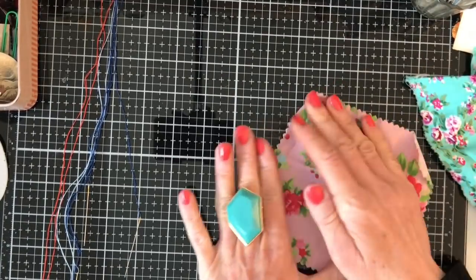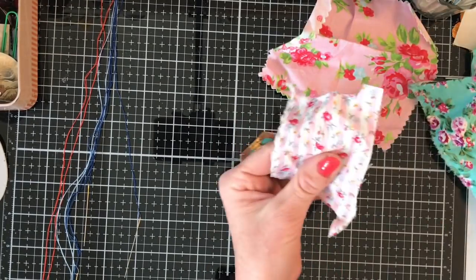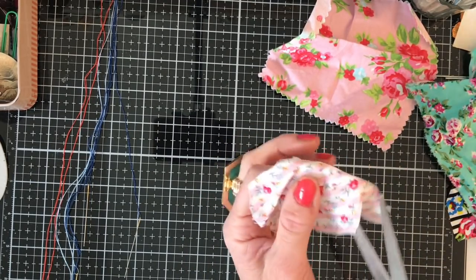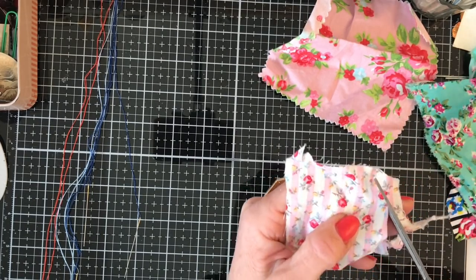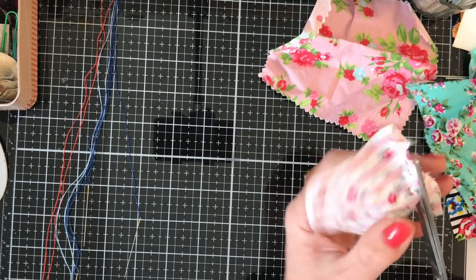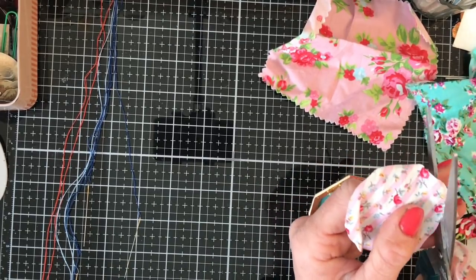I've brought along a whole bunch of different-sized fabrics. I probably should have got the iron out and ironed them, but I don't really do ironing — except when I do my coffee dyeing on paper, which ironically I do iron. So coffee dye paper takes priority!